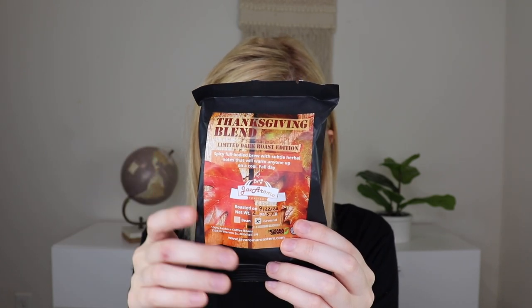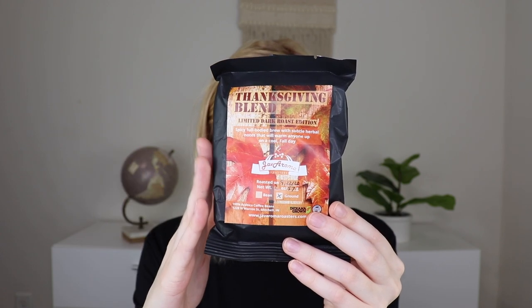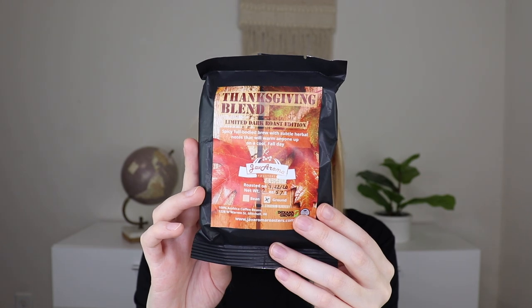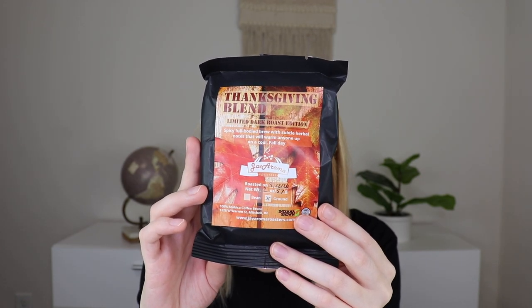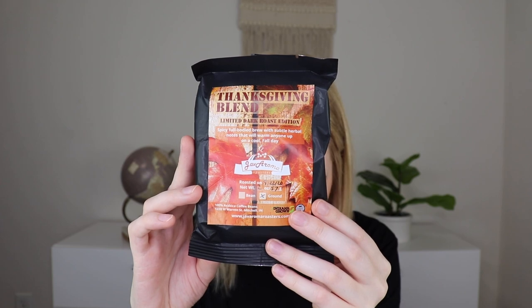The next thing out is coffee to go with the Stroopwafel and the mug, and I absolutely love that curation. It says 'spicy full-bodied brew with subtle herb notes that will warm you up on a cool fall day.' This is by Java Aroma Roasters and the founder is Joanna. Starting the company came from a vision to provide exceptional coffee and support sustainability in the coffee industry. This woman-owned company is five years strong. I love coffee, so I'm curious if this is flavored — I love flavored coffee, but if not I'll just add flavored creamer.